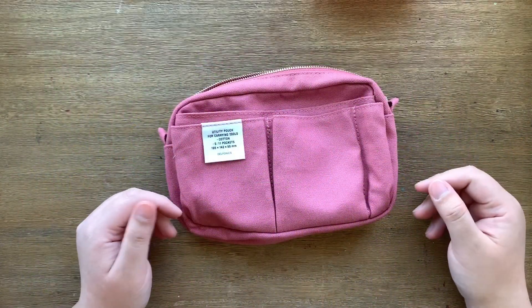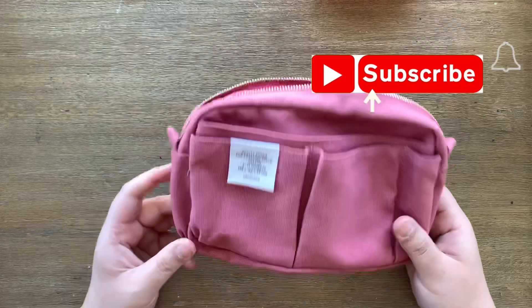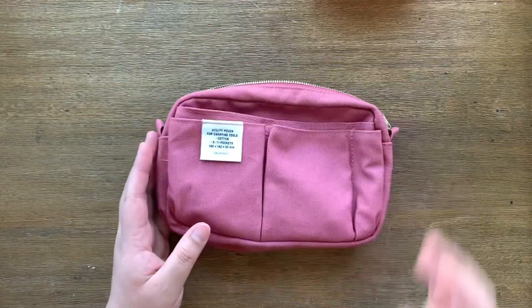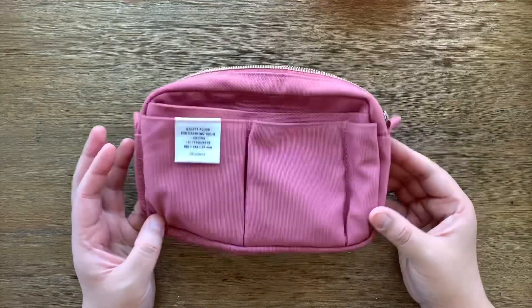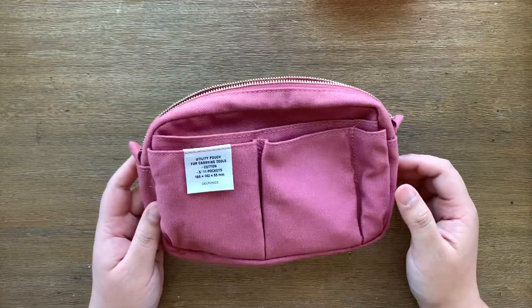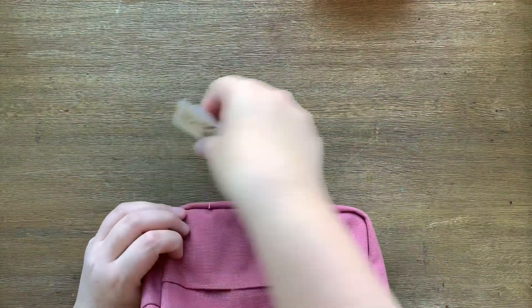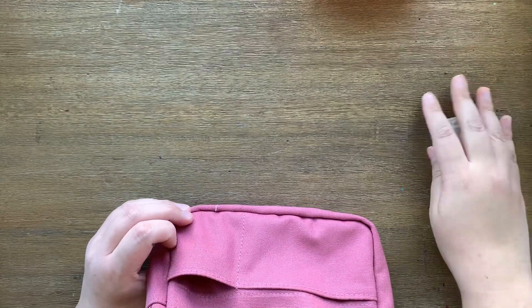Hey guys, Dolly here, welcome back to Gypsy Rose Papery. I'm here to show you how I'm going to set up my little Delphonics utility pouch. A while back I asked if anybody wanted to see how I would set this up — I specifically bought this one for when I go to Disney because it's small and compact, and all my stuff is falling out. I only have these little stamp stickers in here so far.